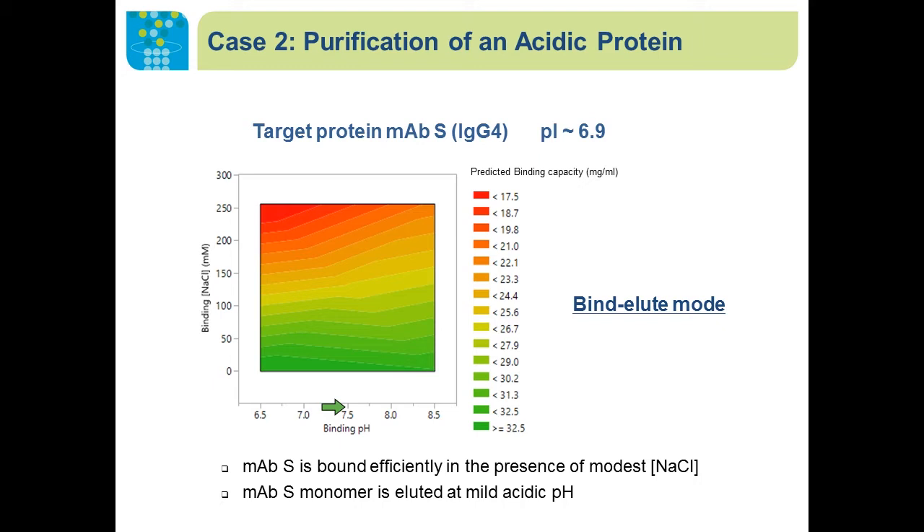We would like to use Nuvia A-prime chromatography to do additional polishing to remove those product-related impurities. We used DOE screening to determine under what conditions the mAb was bound. The DOE result shows that across a wide range of pH, we were able to bind the mAb efficiently in the presence of up to 100 millimolar sodium chloride.